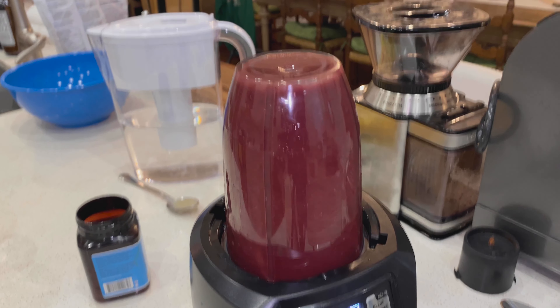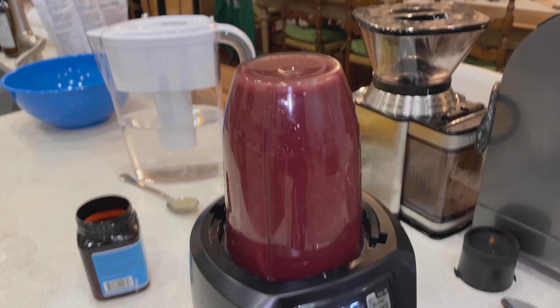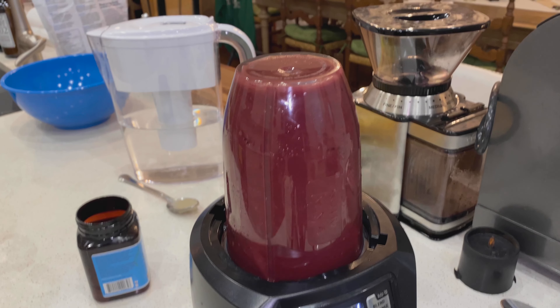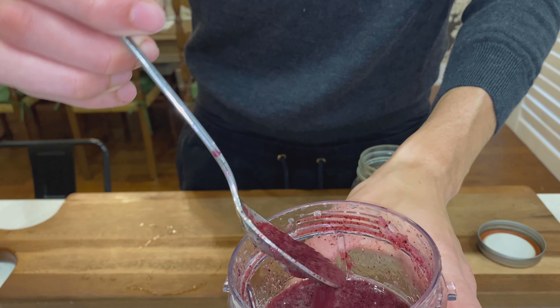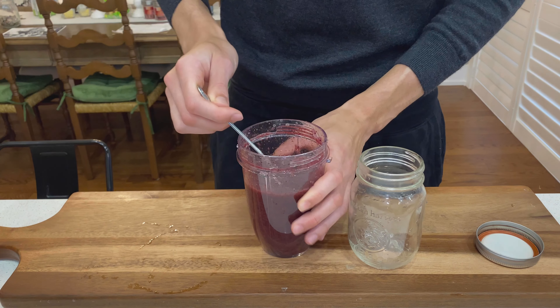So if you're looking for a thicker consistency when consuming it, I wouldn't blend it for as long — maybe 30 to 40 seconds instead of a full minute. But it's really up to you and your discretion. Once this is done, here's how it looks — it's a nice, runny consistency.